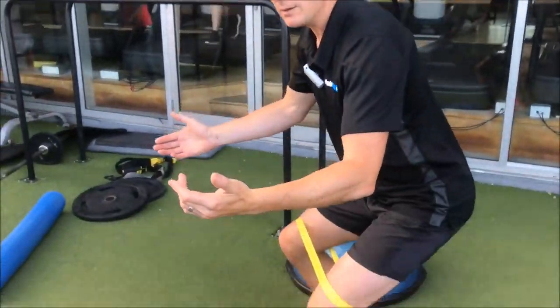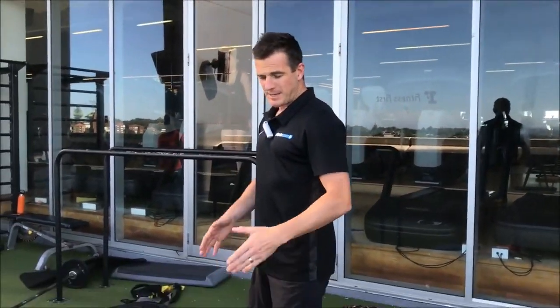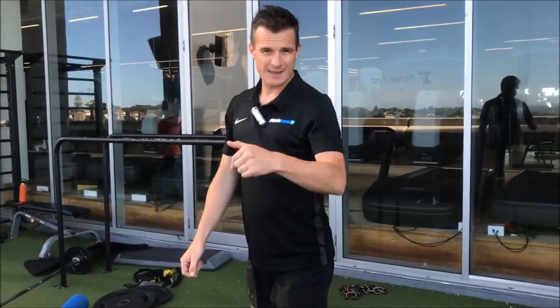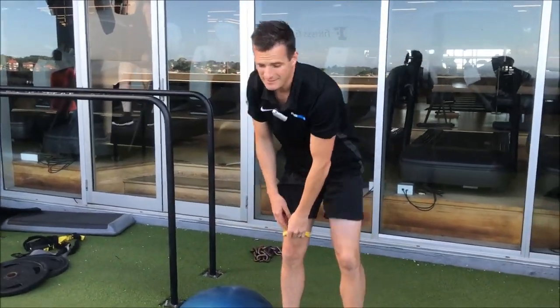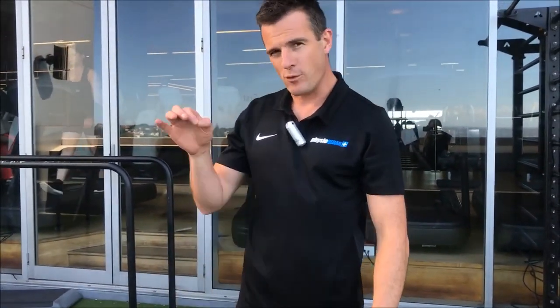If you're experiencing pain, work to the point where the pain is about to start, then come back up. As you get stronger over the two weeks in this stage, you may find by around day 10 that you can get a bit lower. You need to achieve full range before stacking weight on. It may be that you need to work on this stage longer than two weeks to get that normal movement pattern — make sure you get your range before you start loading the joint, otherwise you'll run into problems.